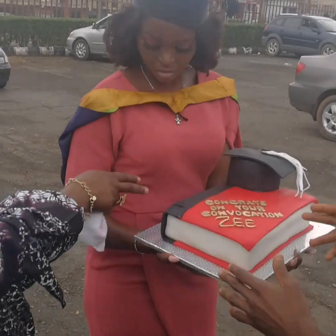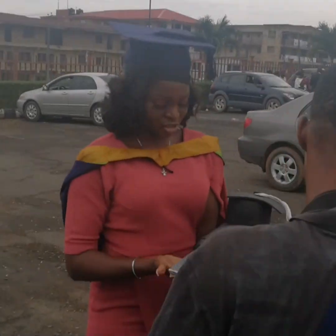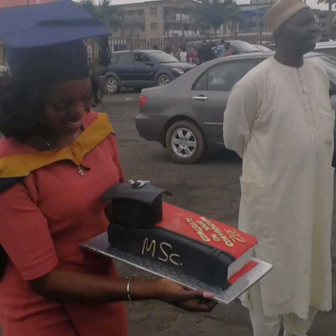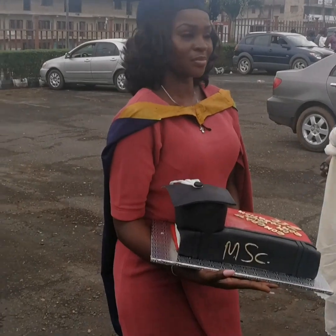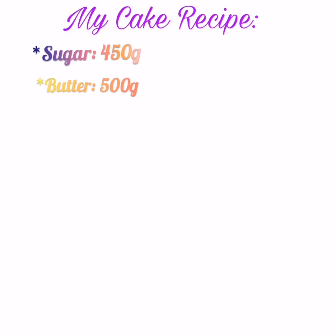Hey everyone, welcome to my YouTube channel! Today I'm showing you how I made this cake for my convocation in November. This video is highly requested, and that is what I'm showing you today. So if you want to see how I made this cake, please stay tuned.